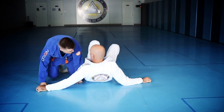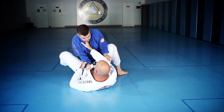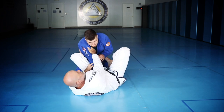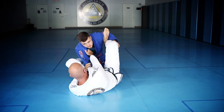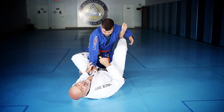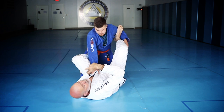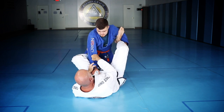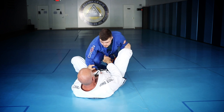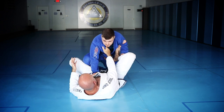We're going to start with early prevention and then late prevention. Let's say he gets the guard open. The first thing for me to do is control the hip — if I get my foot in the hip, it's very difficult for him to cut across. But higher level guys are going to protect their hip; he's going to use that elbow to get that foot off the hip. Now I had a push-pull, but now all I have is a pull, and that only favors him.